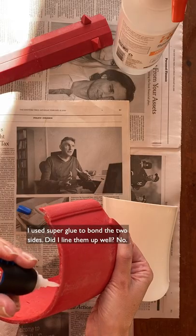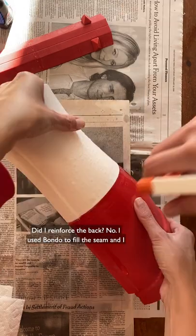After sanding the pieces, I used super glue to bond the two sides. Did I line them up well? No. Did I reinforce the back? No.